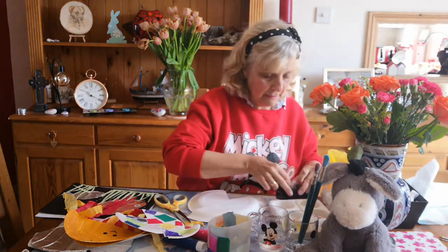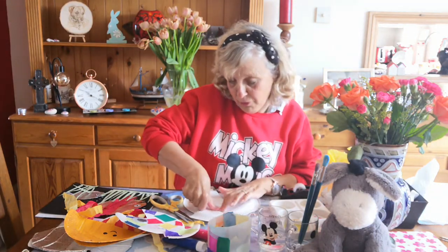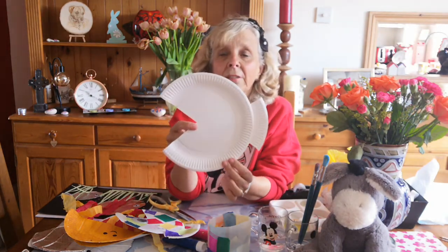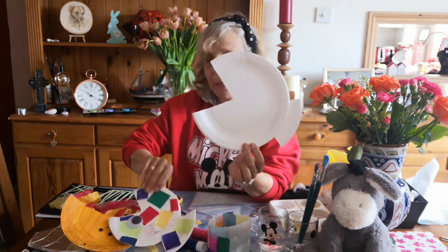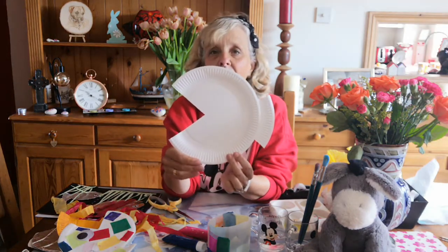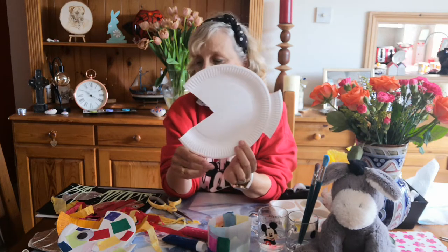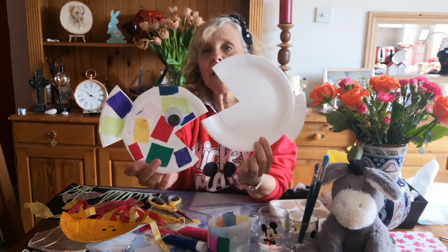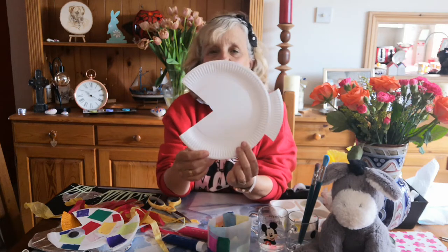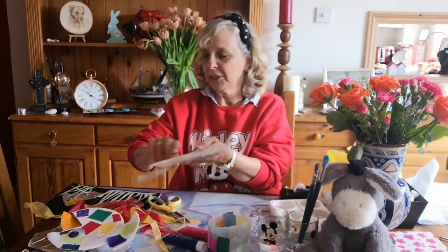Very easy, isn't it? That's got to be the easiest craft that we've done, I think — though one a bit later on today is not going to be so easy. Then you can decorate it how you like. You can see I've put little bits of tissue paper on that one. You could just paint it, get your sponge paints out and put little spots on it, or use stickers. And then, if you've got a big wobbly eye, put the wobbly eye on it — if not you could always paint an eye on it as well. Then you can make it to hang in your window or whatever else you want to do with it.